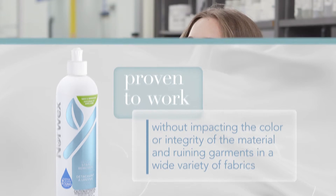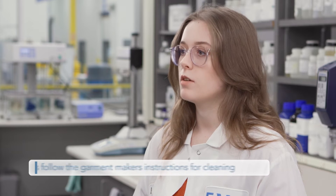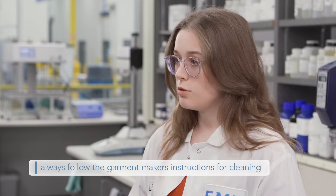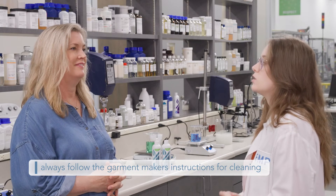It's also important to always follow the garment maker's instructions for cleaning. And if you are concerned about any special material, we recommend that you use the stain remover first in an inconspicuous area.